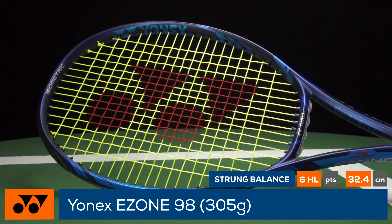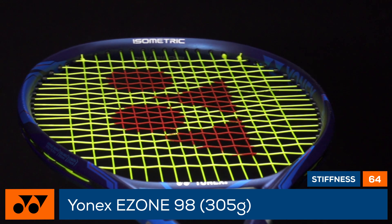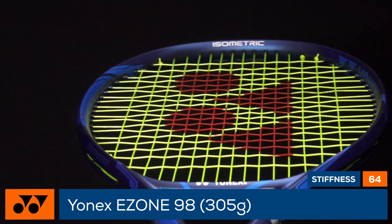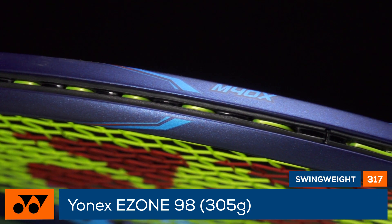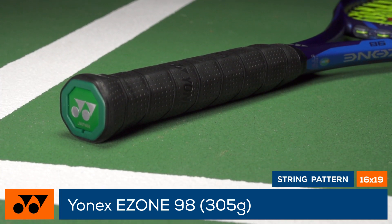Denser string spacing in the center is utilized for control, while wider string spacing is used on the edges for less shock on off-center hits. For better feel, Yonex's elastic graphite M40X is featured in the throat, while the handle features a vibration dampening mesh.